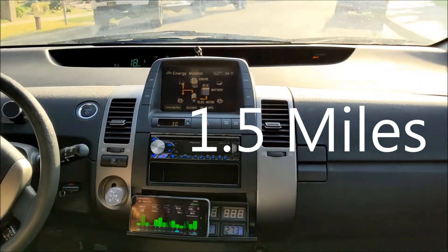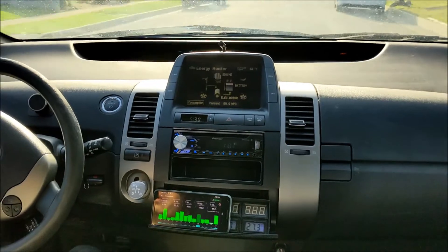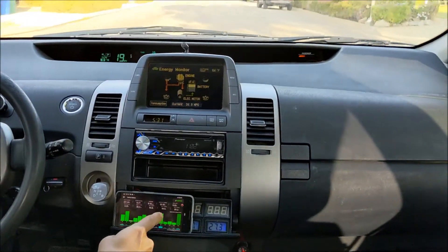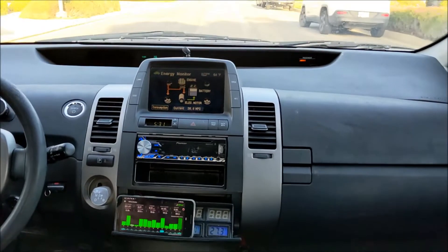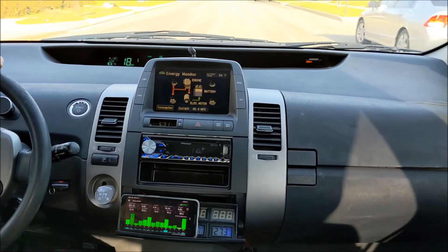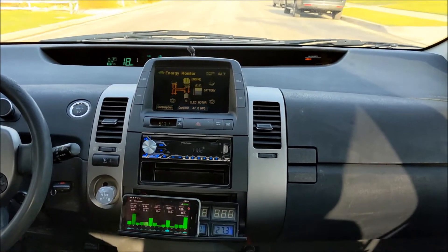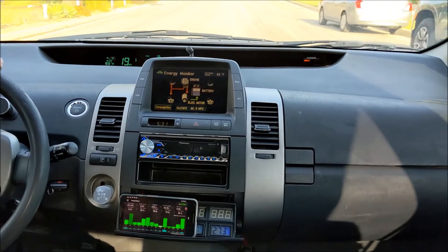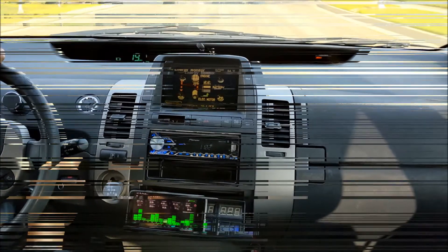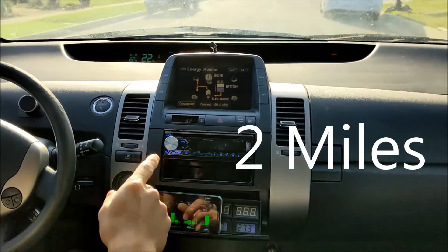We are at 1.5 miles and still only dropped one bar. Then we dropped two bars. According to Dr. Prius, the SoC reads 55.5. Battery temperature dropped a little to 97 Fahrenheit — very high, which is perfect. We are at 2 miles, only dropped two bars.